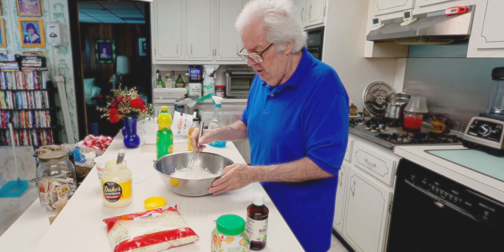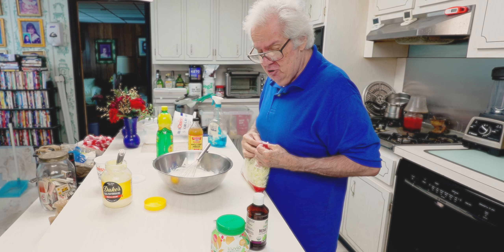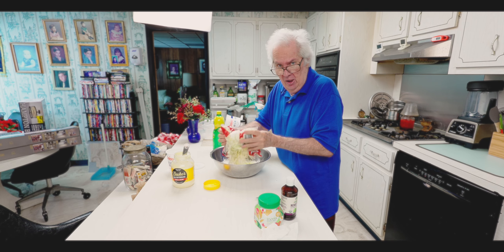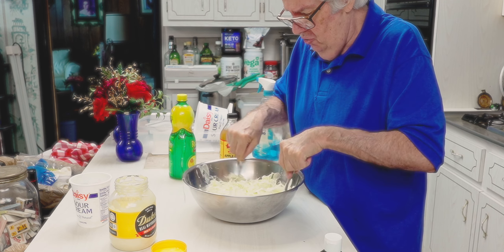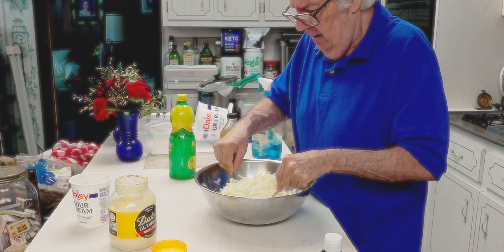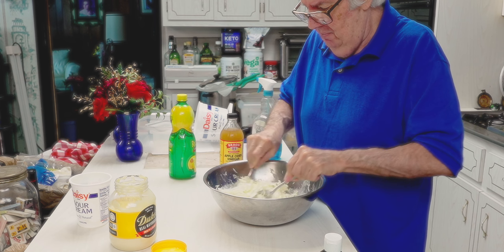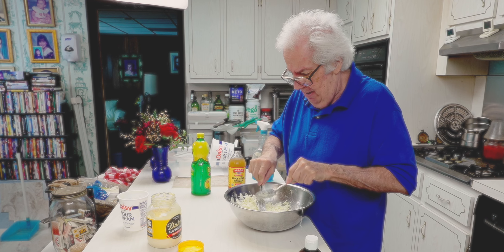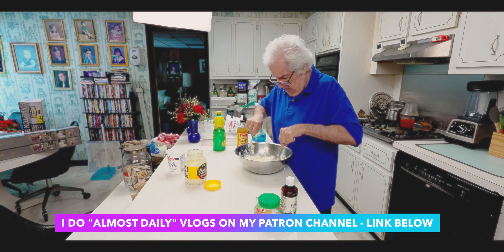Then you mix this up a little longer than you think you would like to. You take the coleslaw — this says already washed and ready to eat. I'm not sure I believe them, so I could wash it and let it dry, but it would take quite a while. I just want to get this done. So I open the bag, put the lime and the coconut, and mix the bowl up. To mix this up easily without getting stuff all over the counter, I use two of the tablespoons. I put two tablespoons of sour cream and two tablespoons of mayonnaise — now I'm using two tablespoons as my mixing tools.